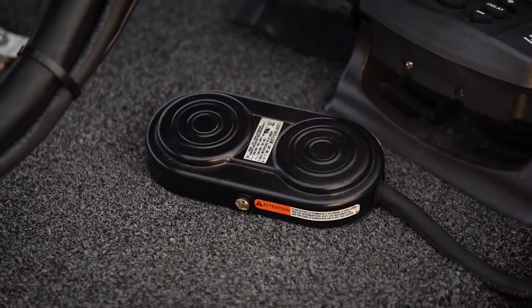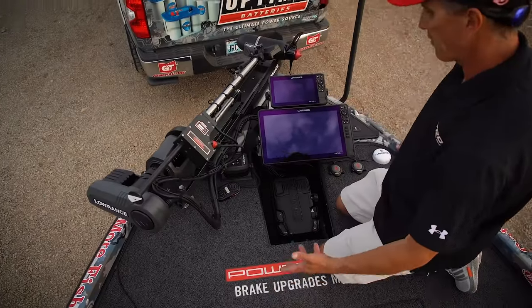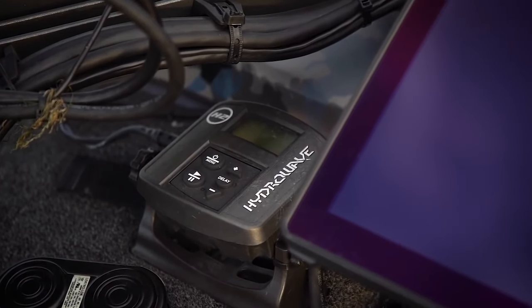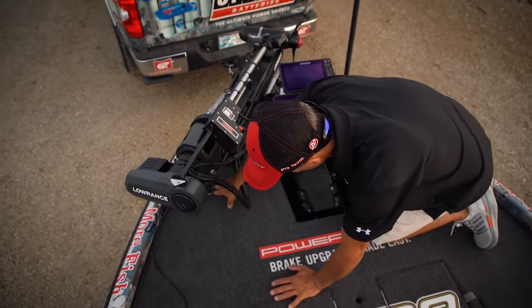Here's the turret we talked about — the buttons right here to control it left and right, I can scan it with my left foot. I've also got a Hydrowave right here — you can put in different fish feeding modes and sounds. Kind of a cool feature.